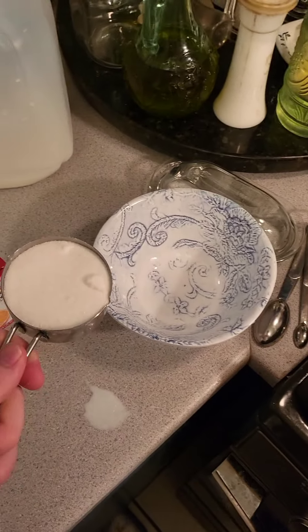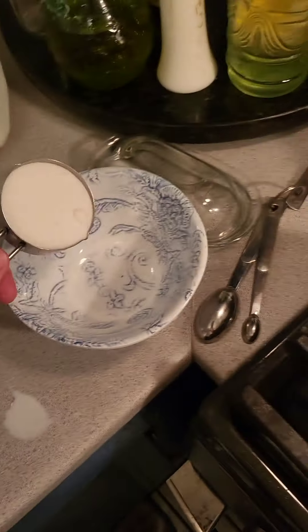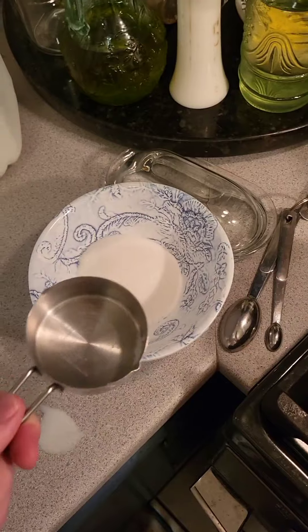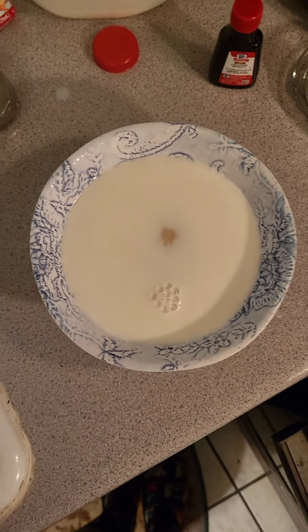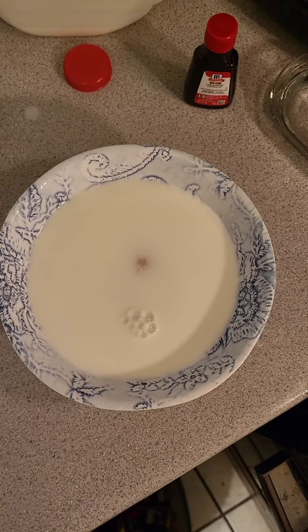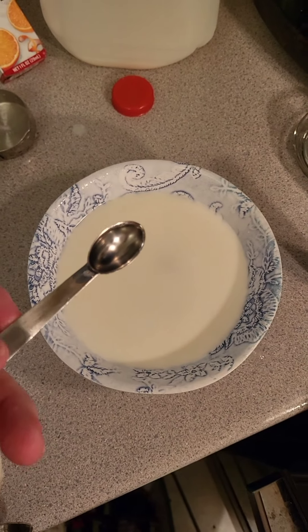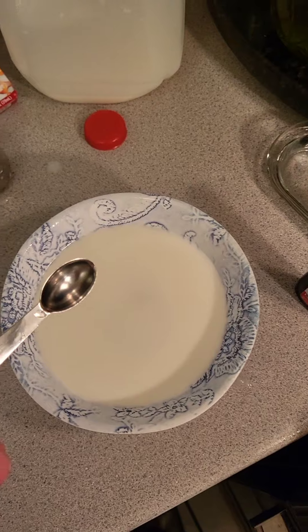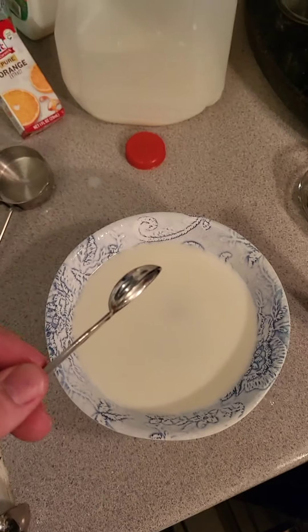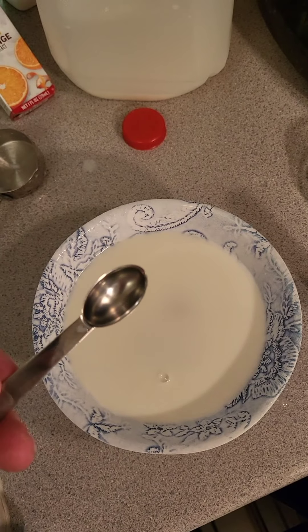And guess what time it is? Let's repeat again for the orange. Back with some slightly over-poured but still correctly measured milk. Now we're gonna add the flavorant — with our one half teaspoon added and our nice orange zest.